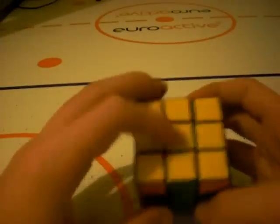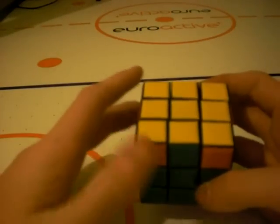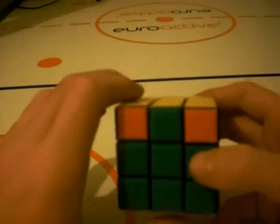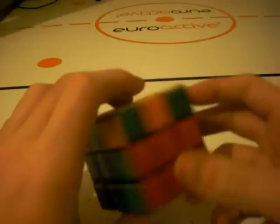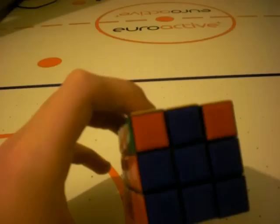And once you've gotten your top cross, take no notice of these edges — these are going to be the last things we worry about. Once you've gotten your top cross, you are now ready to line up your edges to put them into the correct positions.